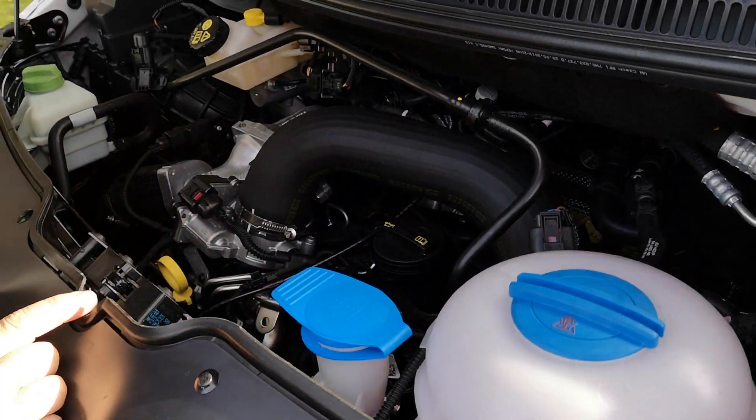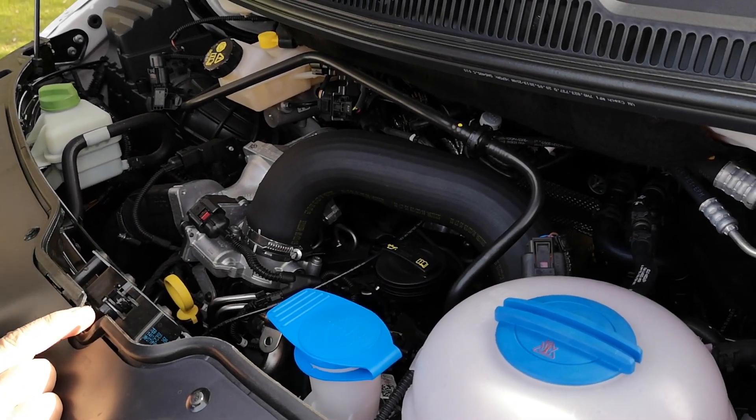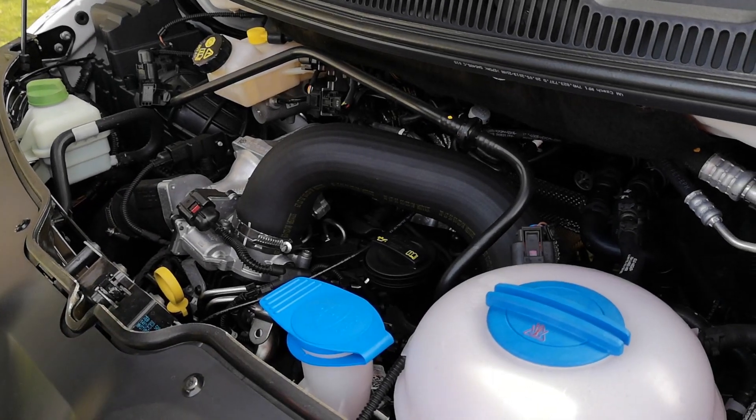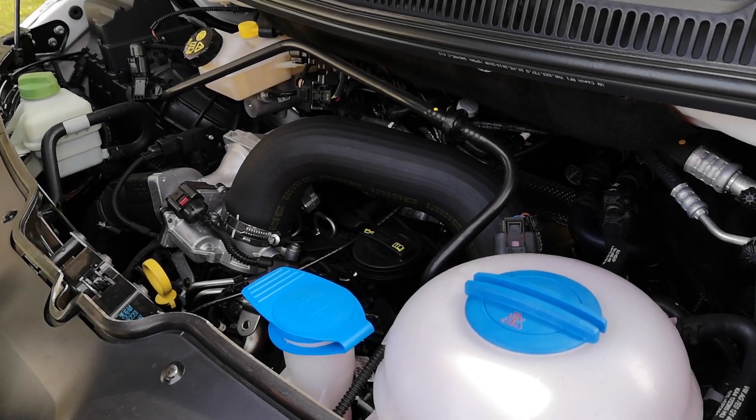In there somewhere: 132 kilowatts and 400 Newton metres of torque. It actually feels it — pulls really well. It's not going to break any records off the mark, but it's really competent.